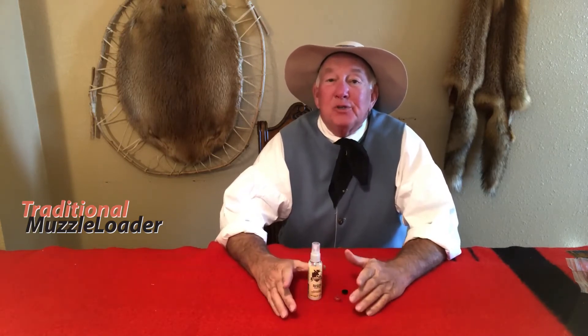Now that you've completed your load development, you're probably pretty happy with the groups your rifle is producing. The next thing to look at is how to make sure that rifle functions reliably and fires every time you pull the trigger. I can't imagine anything more frustrating — and yes, I've been there — when you finally get the deer of your lifetime in your sights, pull the trigger, and only hear a click or a pop and no boom.